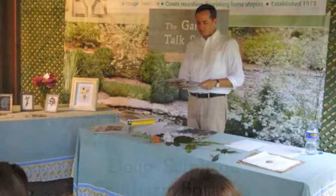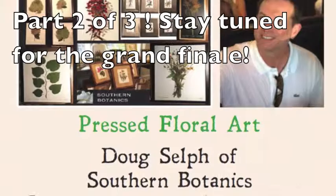Stay tuned for part two of three of Doug Self at the Garden Talk Salon in Cashers, North Carolina.